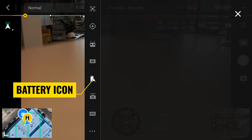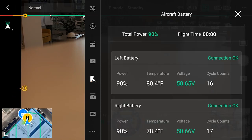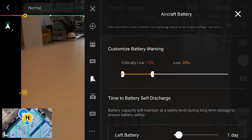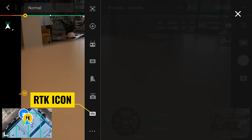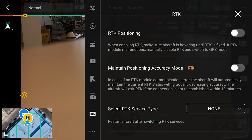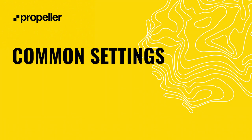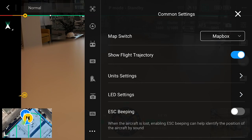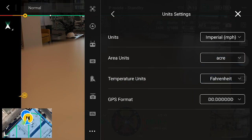Tap on the battery icon for the aircraft battery settings. Scroll down and turn on smart return to home. Make sure the critical battery warning and low battery warning are set to 10% and 20% respectively. We'll leave the gimbal settings at their default settings. Finally, tap on the RTK icon to access the RTK settings. From this menu, we will make sure the RTK positioning and maintain positioning accuracy mode are turned off. In the drop down next to select RTK service type, set to none. The three dots icon at the bottom left of the menu will take you to the common settings menu. We recommend making sure map switch is set to Map Box and checking your unit settings are set to your preferred format. We recommend setting units to imperial, area units to acre, and GPS format to decimal degrees. To exit the aircraft and common settings menu, tap the white X in the top right corner.